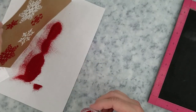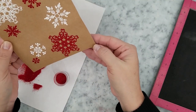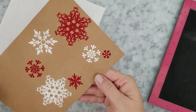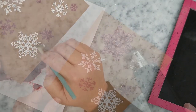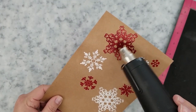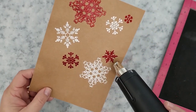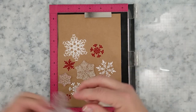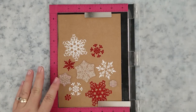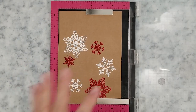The VersaFine Clair ink is an amazing ink — it's perfect for stamps with intricate details, and if you've never tried it I do recommend it. I'm covering the snowflakes with the red glitz embossing glitter. Every time I see this I think red ruby slippers — it's just so pretty. Again, a light tap, clean off the excess with a brush, and heat set it.